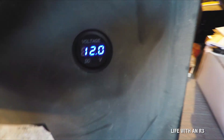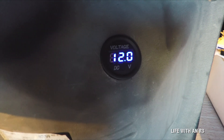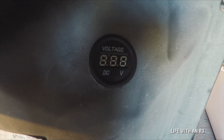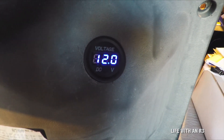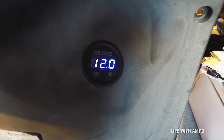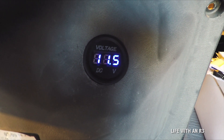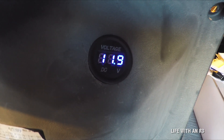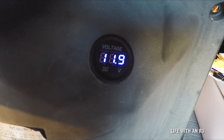Boom — blue light! So here we go, seeing 12 volts right now. Let me turn it off and back on. If I activate the fuel pump, see it draws a bit of power — it went down to 11.5 and now we're at 11.9. It's a bit low right now.